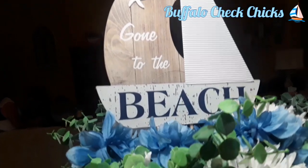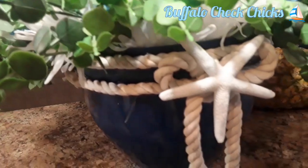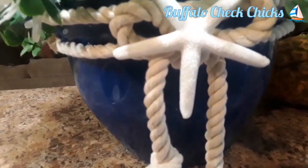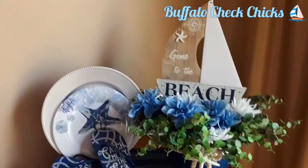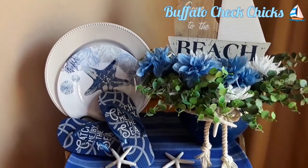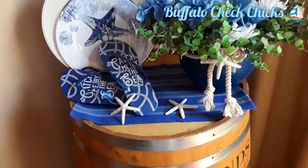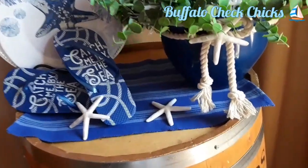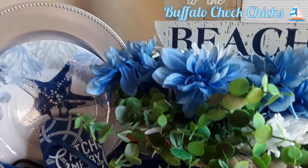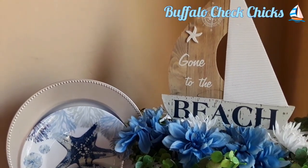Gone to the beach! I used to go to the beach all the time when I lived in California — from my front yard you could actually see the beach. I was only about a mile off the beach. That starfish is cute. I put this in a little corner out in my dining room. I have a little silver plate and a starfish plate, a pair of flip-flops that says 'Catch Me by the Sea,' and then my little floral — all sitting on top of a little blue placemat. This is adorable.